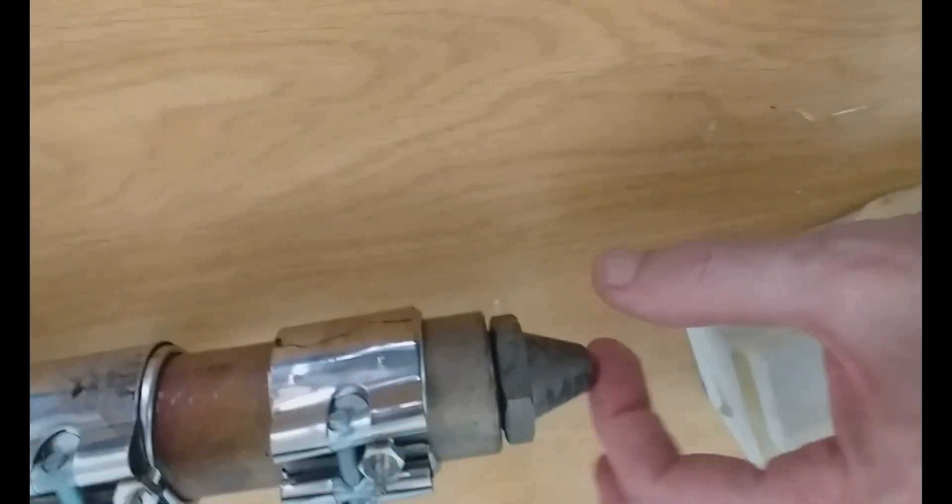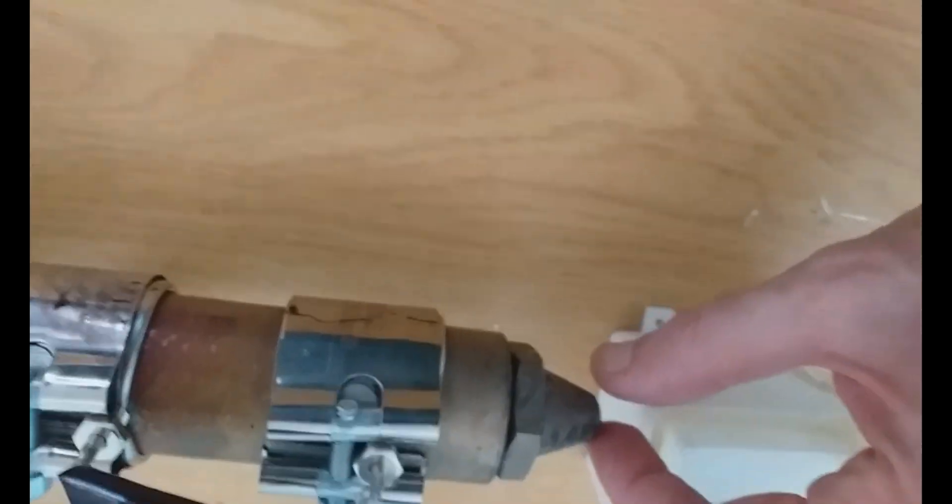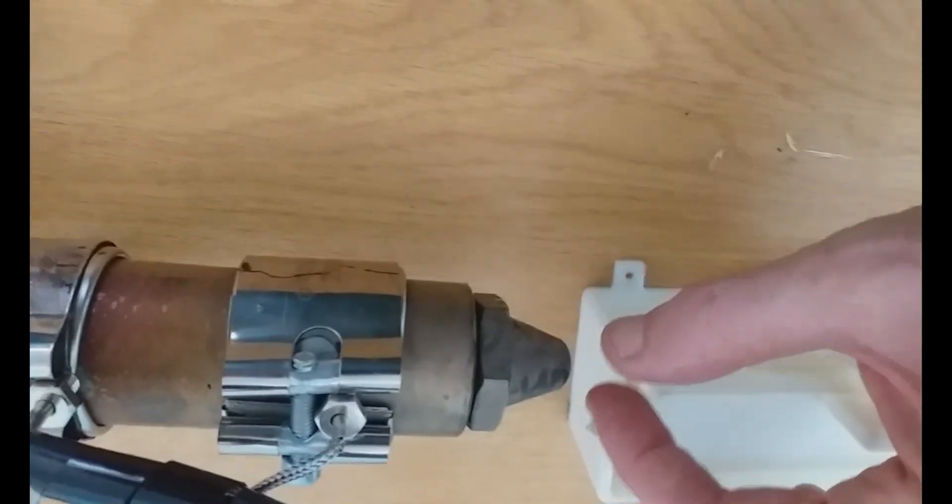That's fairly straightforward. Now the next part is the challenging part - what happens after that. The first thing is you need to cool the filament that comes out. It will come out a little bit thicker than the diameter of the hole - that hole is about 1.5mm so it will come out at about 1.75mm, but that's at quite a slow speed. If you push the speed up you get different effects.